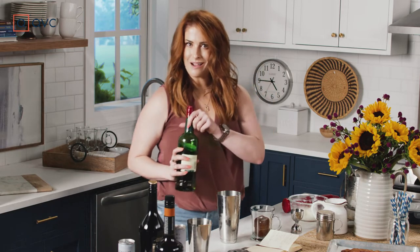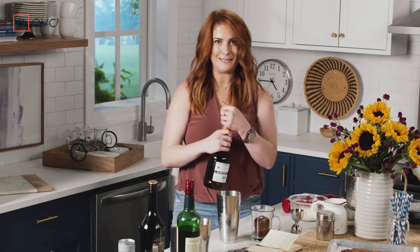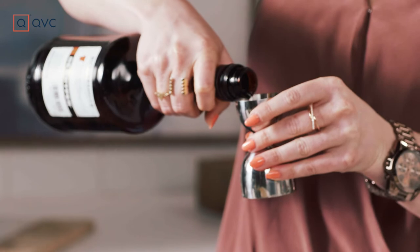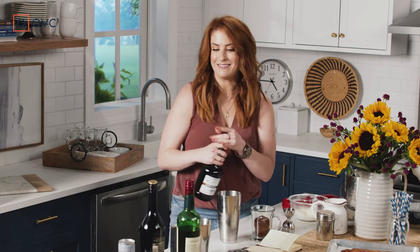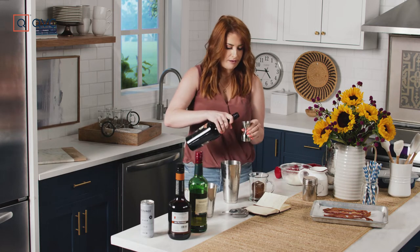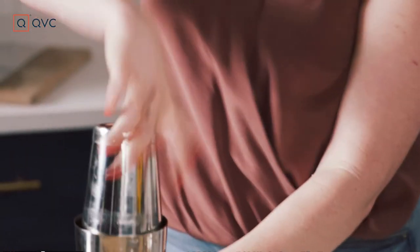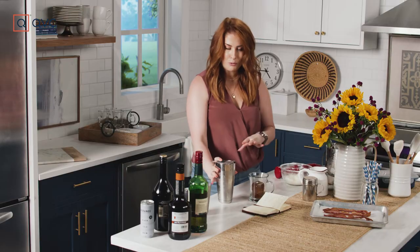Now we're going to do a little bit of butterscotch schnapps — kind of gives it like a warm maple-y feel. I'm going to tell you why I did that at the very end, wait for it. We're going to do three quarters of an ounce there. Remember you can always add more — there's no rules in cocktailing. And then a little touch of Irish cream, gives it that smooth creamy texture, like a little touch of cream to your coffee. Just half an ounce, that's all I need. Let's go ahead and give this baby a shake. Perfect. We're going to strain that right over our cold brew cubes.